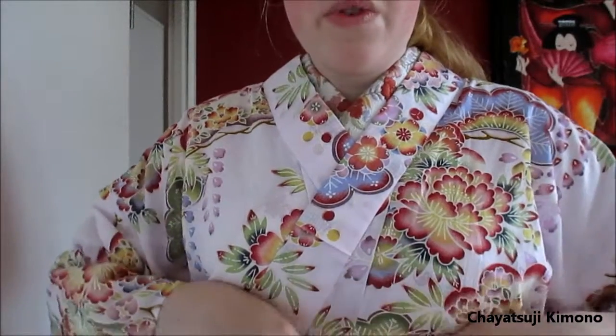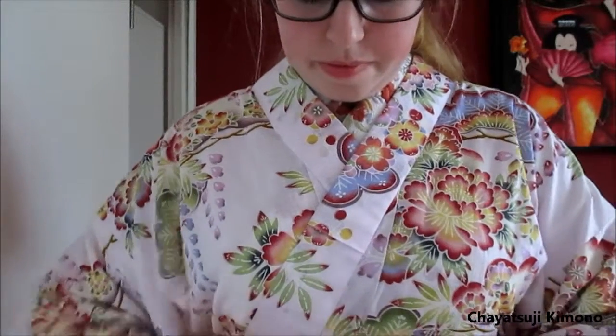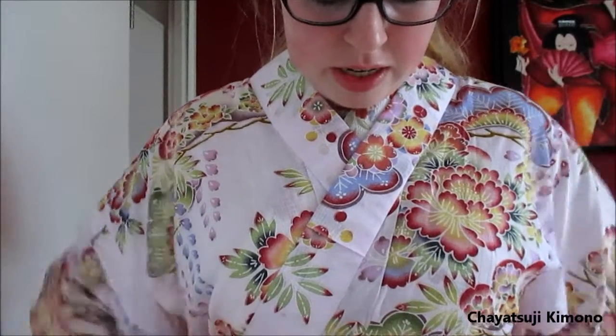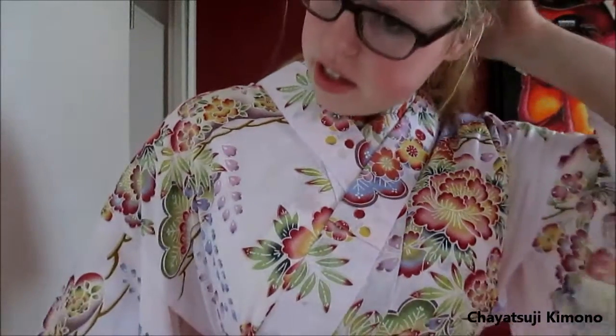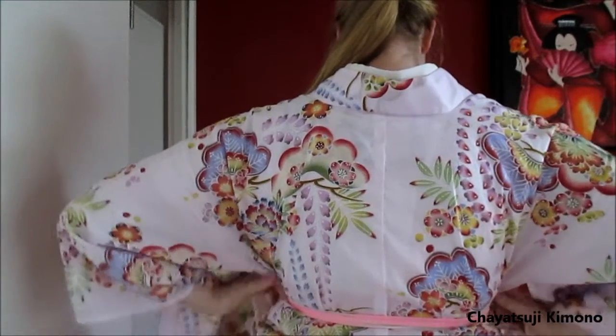Then tie it off with a koshi himo just underneath the bust. Then pull the sides down and rearrange the back. This is all stuff that I have explained in regular kimono tutorials, so if you want to see it in depth, you can always take a look over there.